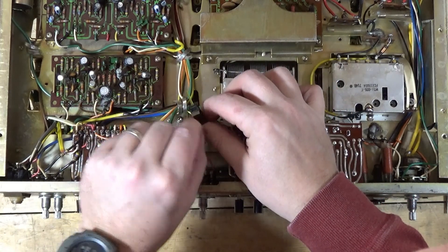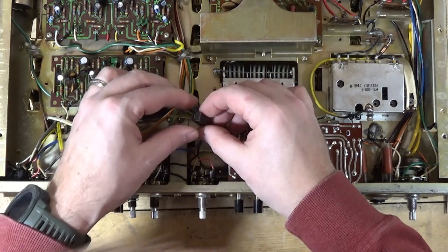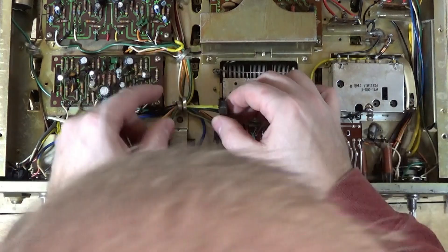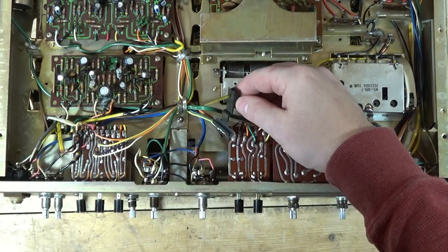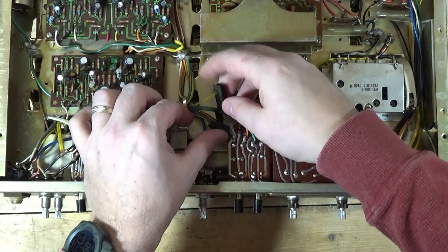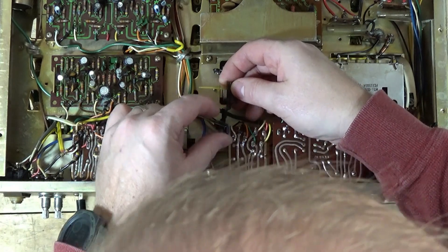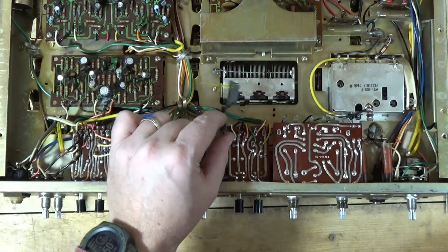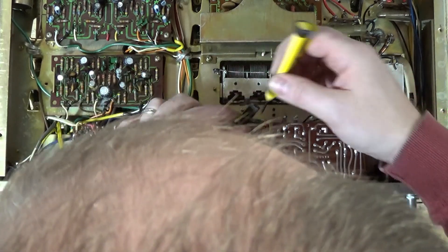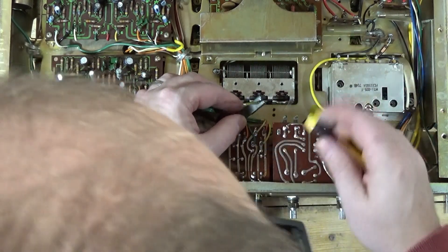I'm going to remove this tape. I want to do this without breaking that. Basically what I'm going to do is try to figure out how to get into it — looks like there's a tab here. The lamp's in there, so I think maybe — and again, you've got to be super careful because that thing will break really easily.